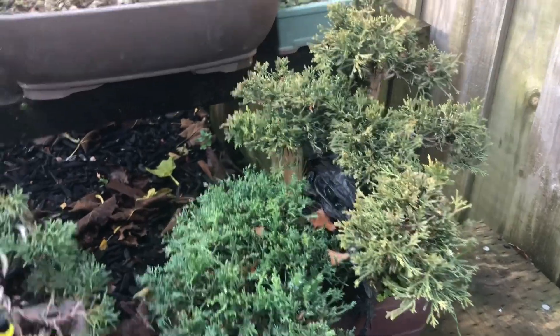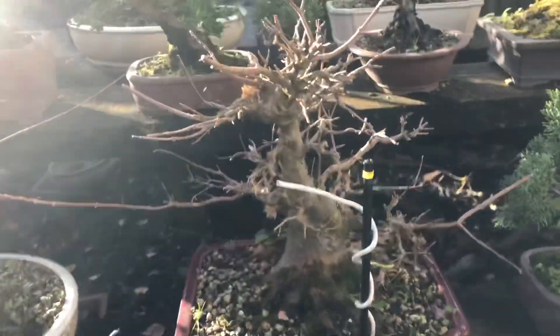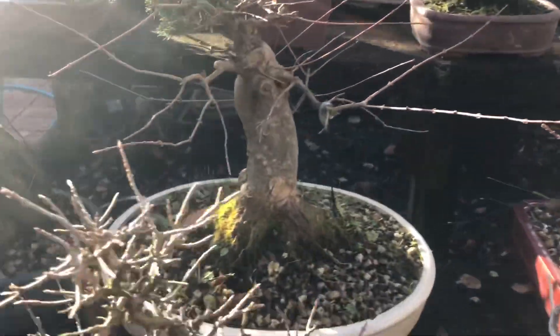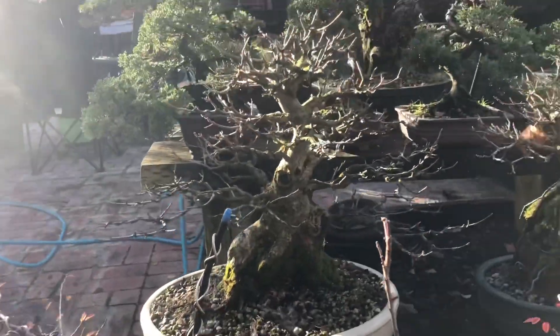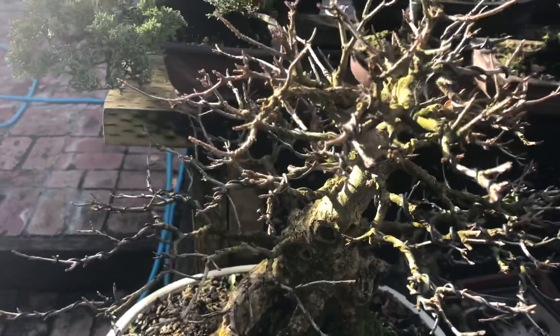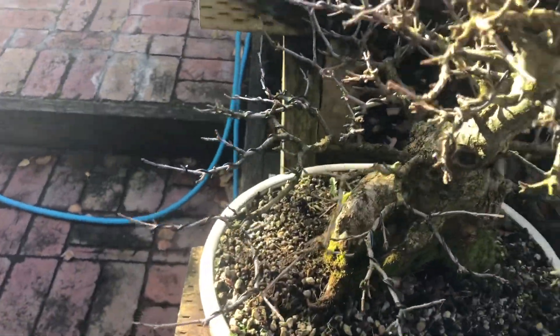There's another shimpaku that I was doing an air layer on, so I left that air layer on there. Some of my little shimpakus there. My tridents are doing quite nicely — coming along really well. There are more tridents — a little trident on the rock, probably can't see because of the sun. One of my more favourite trident maples, you would have seen that featured quite heavily. It's ramifying quite nicely as well.